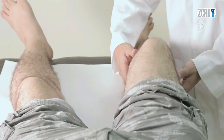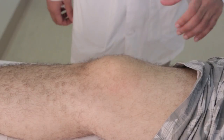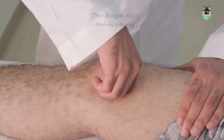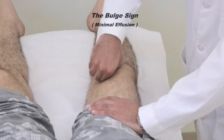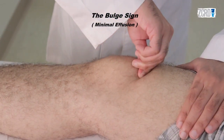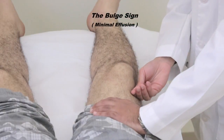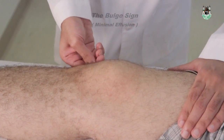We have some maneuvers for detection of effusion. The first is the bulge sign. Milk the knee with the palmar or dorsal aspect of your fingers, one to three times from the tibial side to the femur medially. Wait for a few seconds, then milk the fluid down from the femur side to the tibial laterally. Note the bulge of fluid on the medial side.